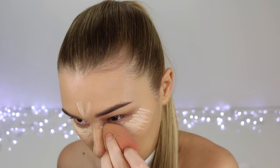Time for concealer. I'm taking my LA Girl Pro Conceal in the shade Porcelain. When I'm really fair, I notice my circles are a bit more noticeable because there's no tan over the top of them. So this is a beautiful shade to keep them nice and highlighted and looking very fresh — blending that out with a beauty blender as per usual.